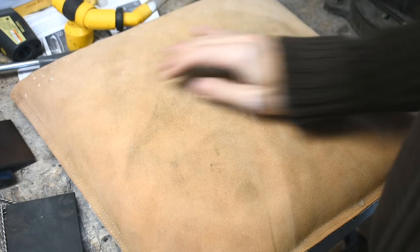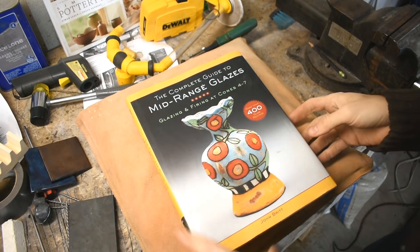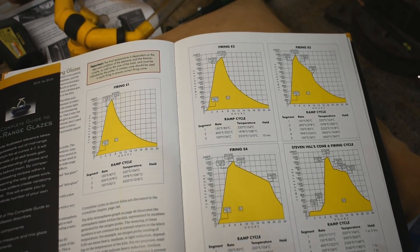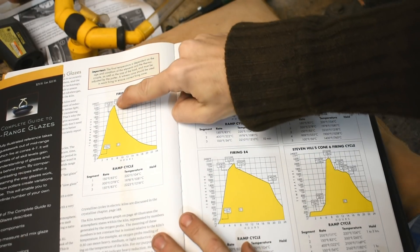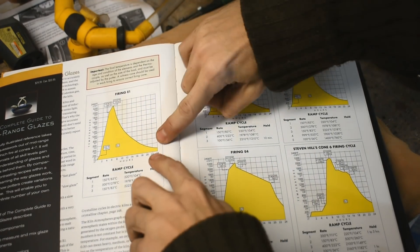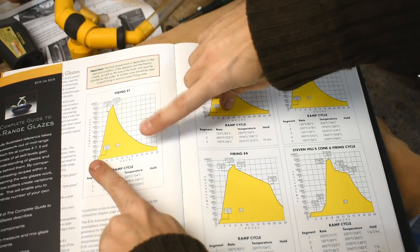What we don't have is a reduction atmosphere. To explain what that is, I got a book here — this is a book on glazes, but it has these nice charts called firing schedules. You can see they have different names and different ramp rates. This one heats up really quick and then cools down. Even the fastest schedule, after 24 hours, is still at 200 degrees. So it takes a long time to fire something that hot.